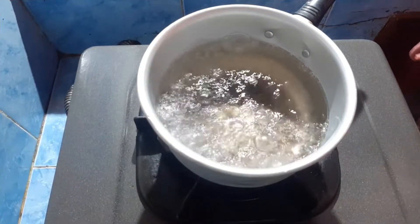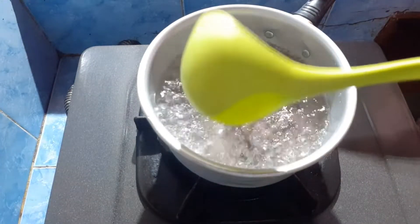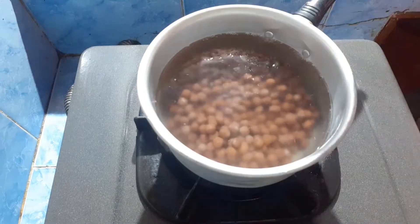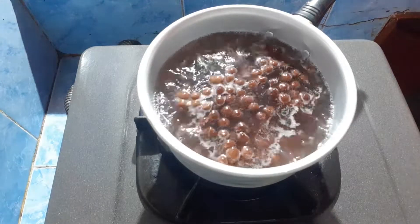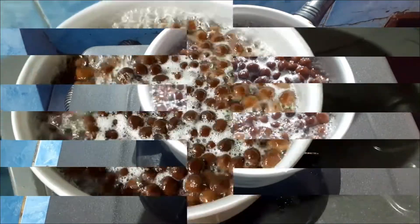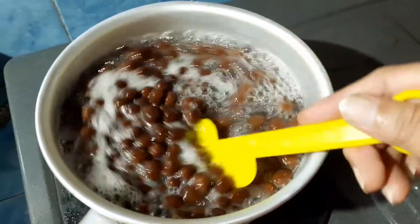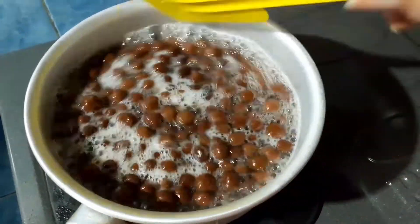Let's continue to the next step. Friends, here I have already boiled water in a pot. The next step is to put in the boba balls, friends. We put them all in. The boba balls are already floating now, friends. All floating. That means the boba is already cooked. We let it sit for a little longer so it is fully cooked, friends.